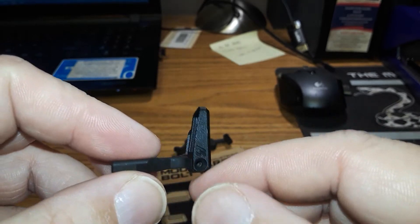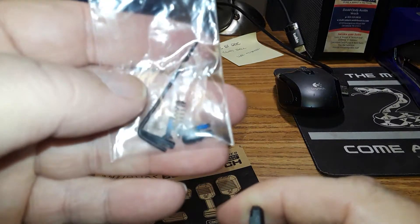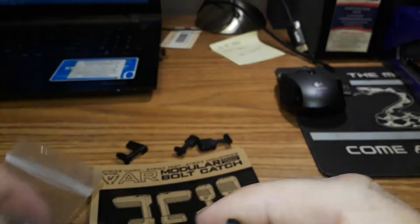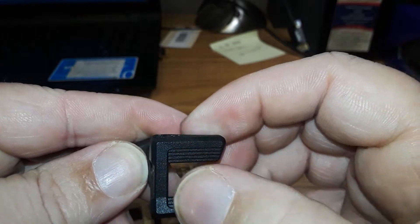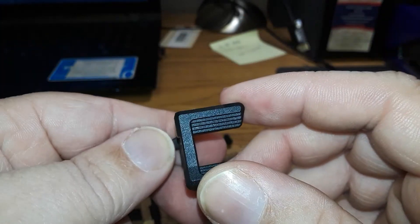So how is that gonna stay on the bolt catch? There's a little screw that goes down through this end, and it comes in this pack right here. As you can see, the screws come with blue Loctite on them, and the tool is included. You screw it right down in there and it holds it in place. This part is polymer, but your bolt catch is made of steel.